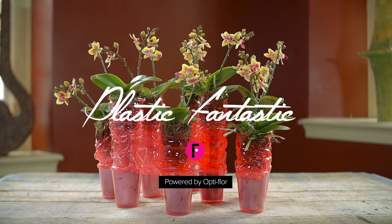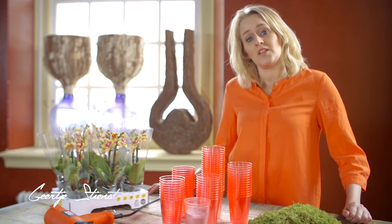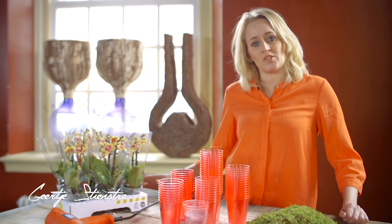Hello, I'm Geertje Stintra. I'm from Heereveen and I'm a florist. And today I make an arrangement with plants.